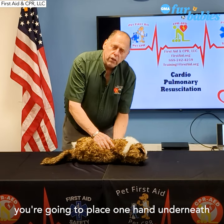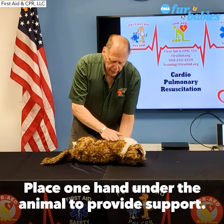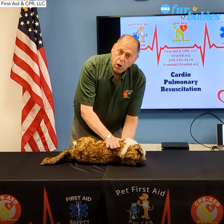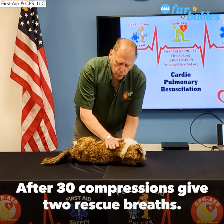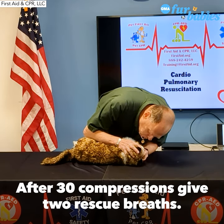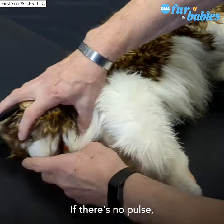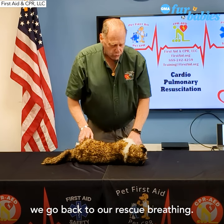You're going to place one hand underneath — this hand is strictly a support hand, not doing anything but supporting the animal. The hand on top is what's going to be doing the work. Now, depending on the size of the animal, you may need to use one finger, two fingers, three fingers, or the palm of your hand. We push down at a depth of one half to one inch on their chest. We give 30 chest compressions, then two rescue breaths. We do this for about five cycles, which is about two minutes. Check for the pulse. If there's no pulse and no breathing, we continue CPR. If there's a pulse but no breathing, we go back to rescue breathing.